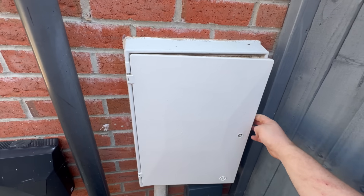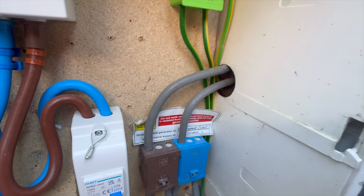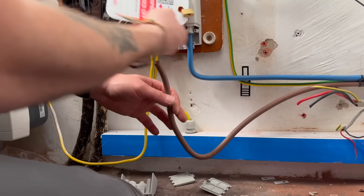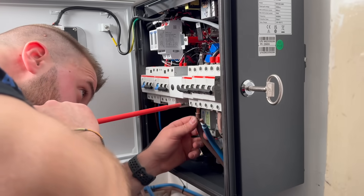Most of the time in this type of enclosure we're used to seeing the meter tails with two layers of PVC, like the ones from Doncaster Cables. This version has 19 strands, making them very flexible and easier to route in tight spaces. However, electricians may call this double insulated — and I know I certainly have.